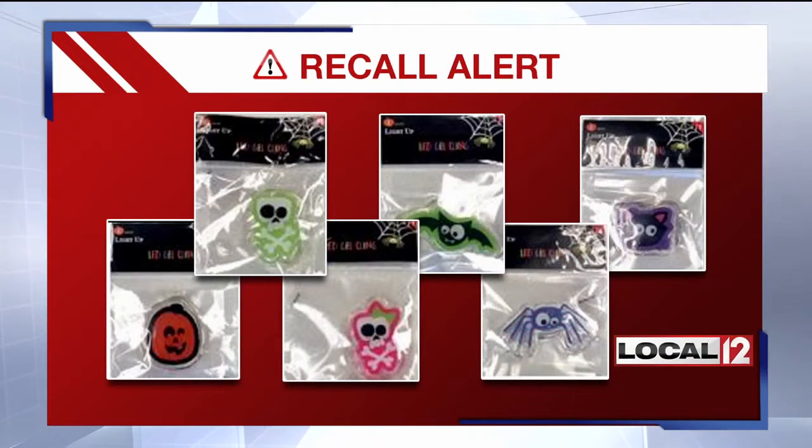Halloween decorations are being recalled because of a choking hazard. They are gel clings which come with two non-replaceable button cell batteries and light up when you push them. They're designed to hang on windows, but the clings can separate and expose the inner decal and the LED battery button.